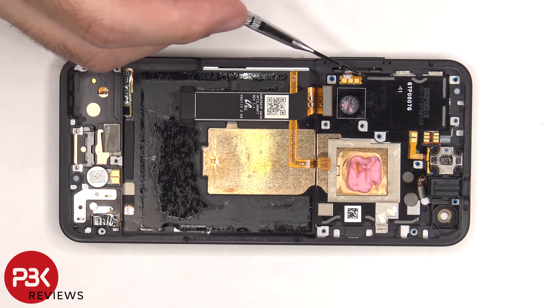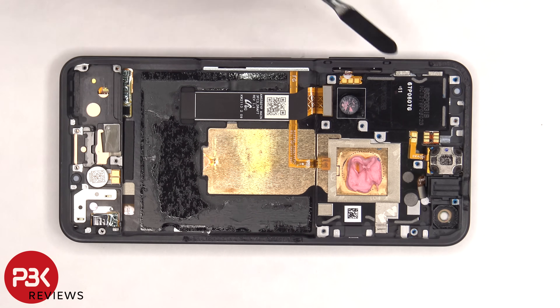The flex cable for the volume key is located on this side and is held down with some adhesive, so if you need to replace that you have to gently pry it off and pull it out of the socket and the frame.